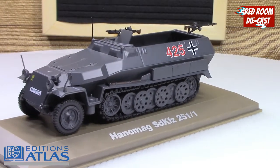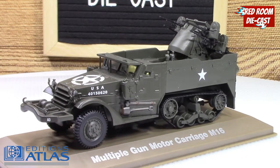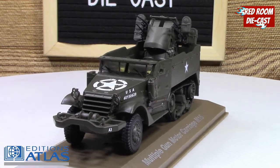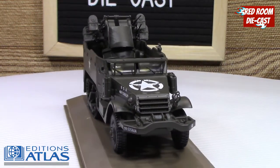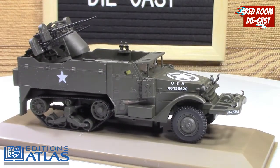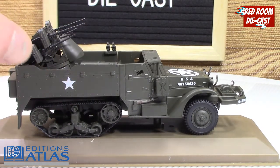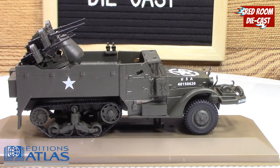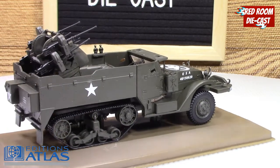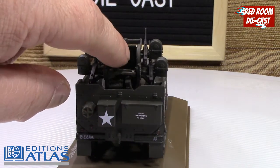Moving on to the final model: the Multiple Gun Motor Carriage, the M16 with its anti-aircraft gun. This one is just a stunning model — it's a beast of a model. The gun and the carrier are all in a fixed position so you can't really move them, but the way the guns are fixed, you can just imagine this thing firing off its rounds. You can see where the gunner position is.